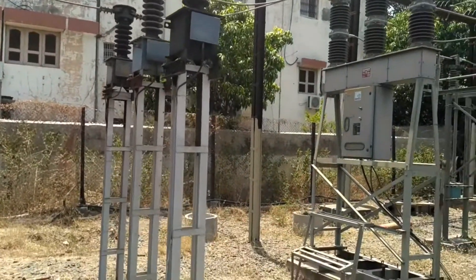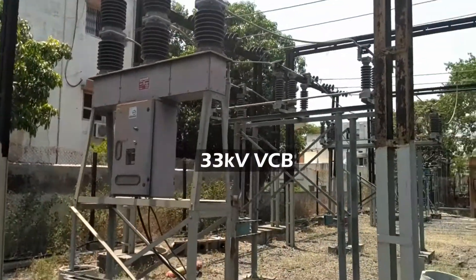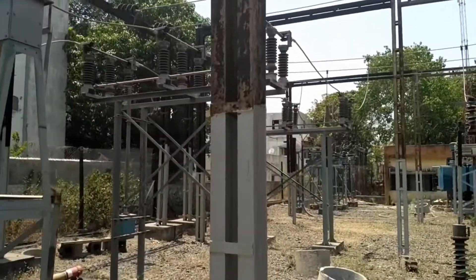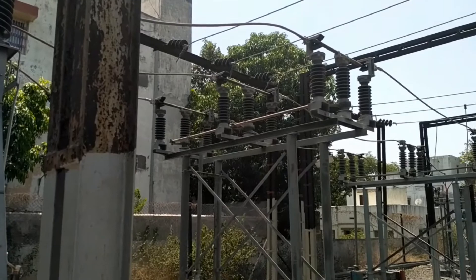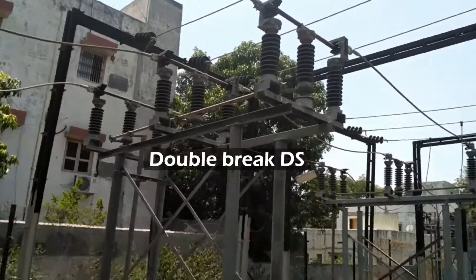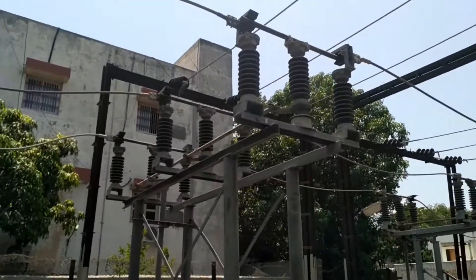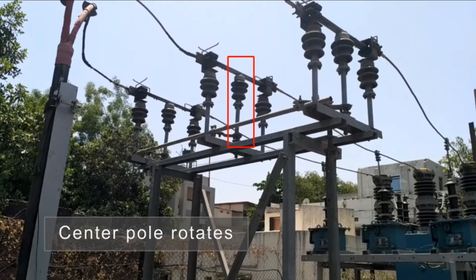After the current transformer, here you can see a 33 kV vacuum circuit breaker, also called a VCB, is connected. Again after the circuit breaker, it is connected to another disconnector. This type of disconnector is called a double break disconnector because it breaks or opens from both ends, and that is why it has its center post or pole rotating.